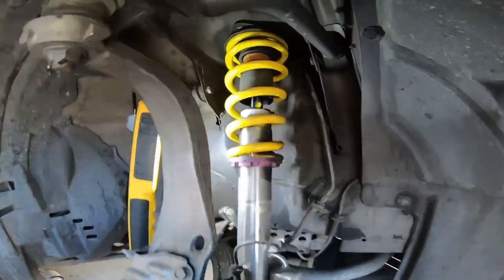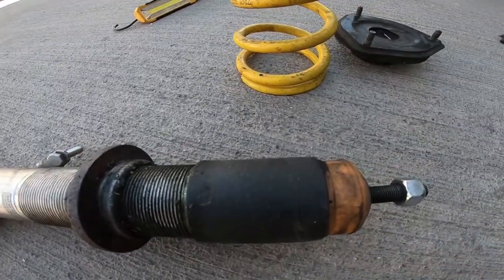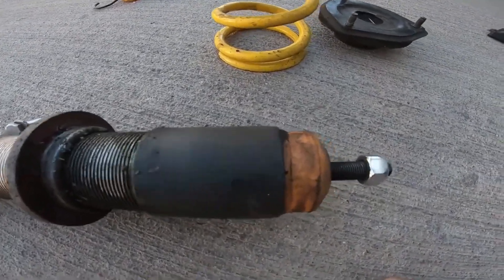See how this is a KWV-3 coilover and it's actually leaking? I mean, it lasted three years before it started to leak, but once it started to leak, it rode terribly. Like immediately, I was like, why does it feel like I got a blown strut?